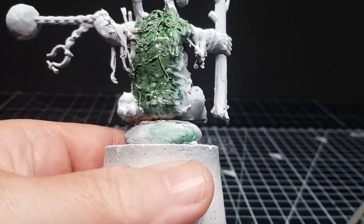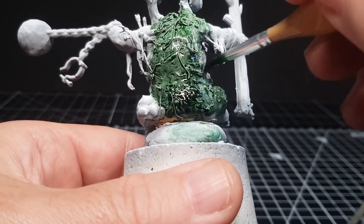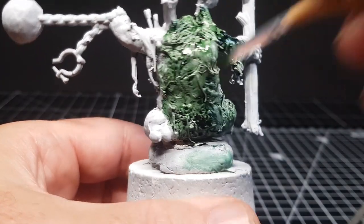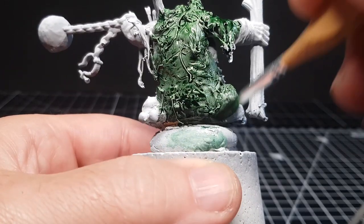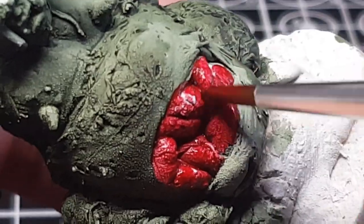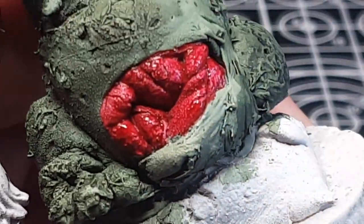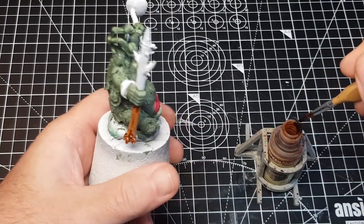Starting off with green, because I wanted it to look like an orc that's gone a bit wrong. Just going over the whole thing with the Army Painter speed paint green, which works really well as a nice base. Then obviously the tummy is going to go red — again using the speed paints — just because it'll make it look really like blood and guts and gore.